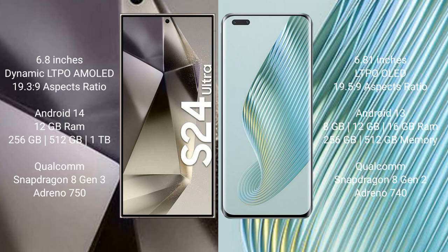Honor Magic 5 Pro comes with 8GB or 12GB RAM and 256GB or 512GB internal storage, powered by a Qualcomm Snapdragon 8 Gen 2 processor and Adreno 740 GPU.